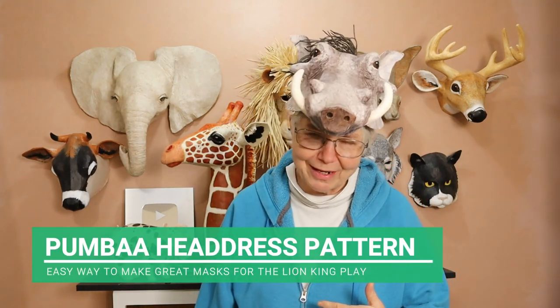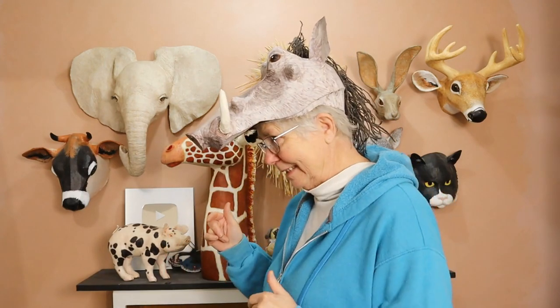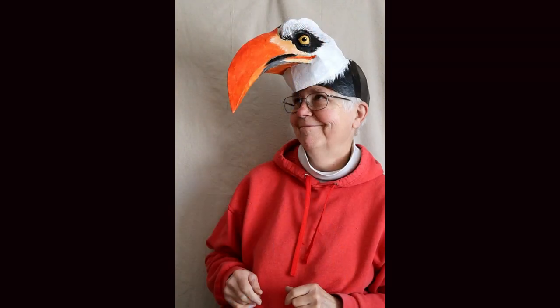Hi, I'm Joni from UltimatePaperMache.com and I got my Pumbaa mask done as a headdress style mask. Now I should mention, if you're brand new to my channel, I don't always walk around the house wearing a warthog on my head. Sometimes it's a lion, or a meerkat, or a mandrel, maybe a hyena, or a red-billed hornbill.